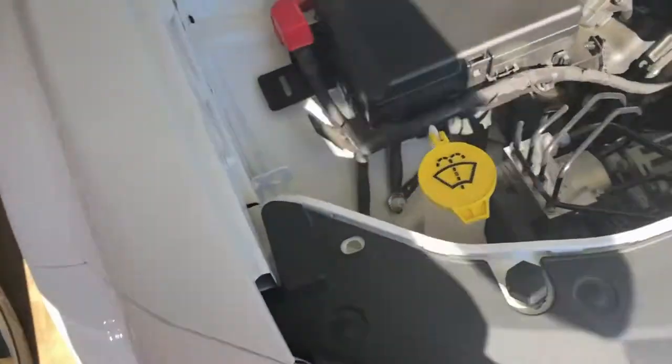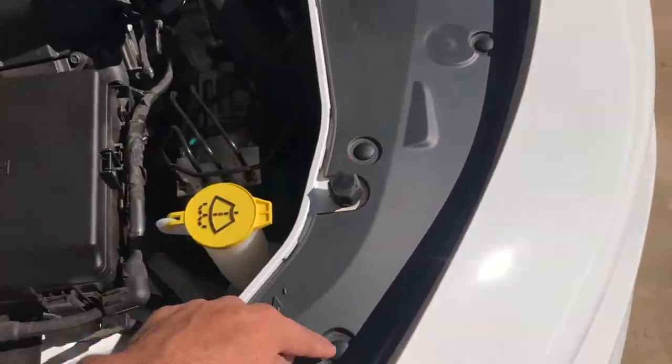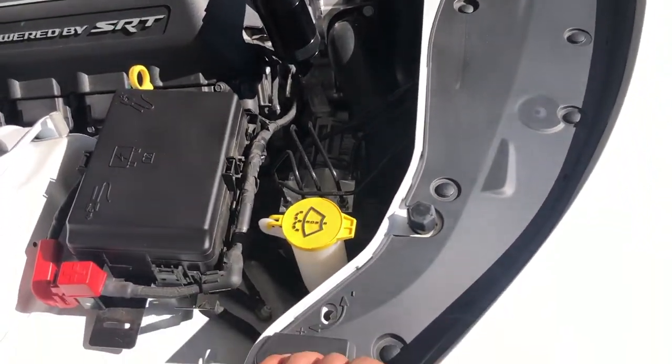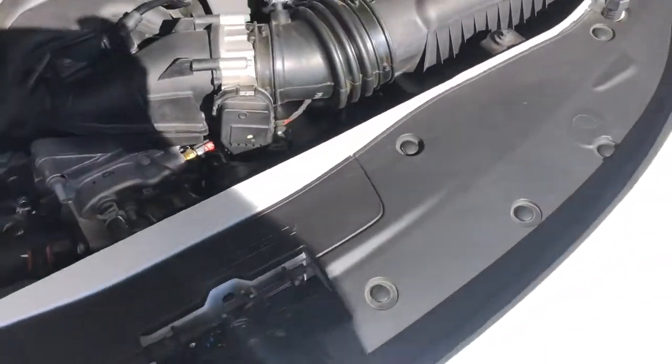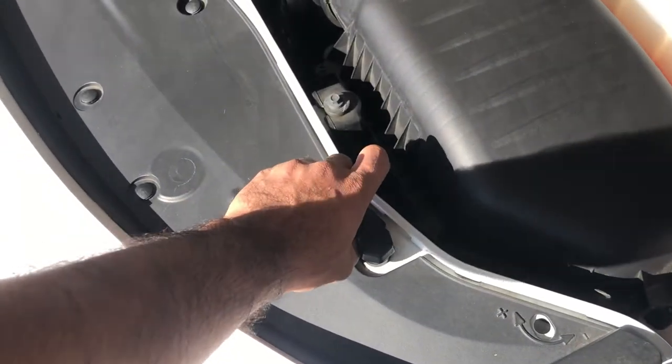What I'm going to do is take off these little pop rivet and clip things. There's 12 of them — 6 on each side. They come off pretty easy, so I'm going to do that.